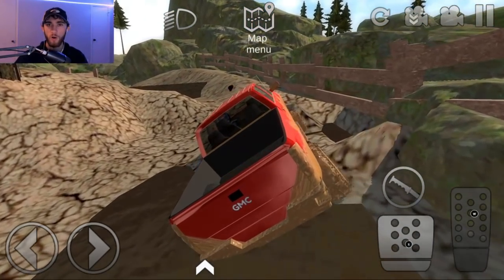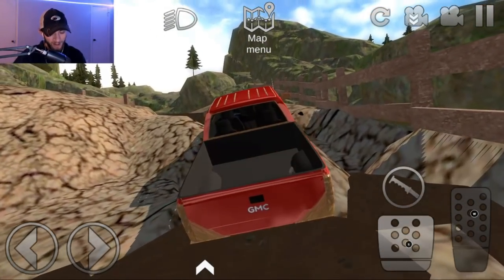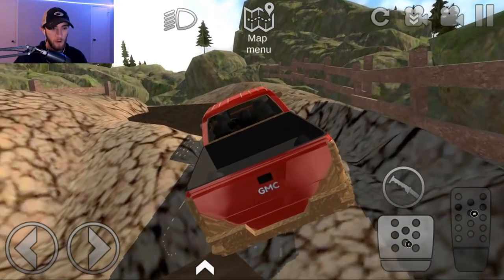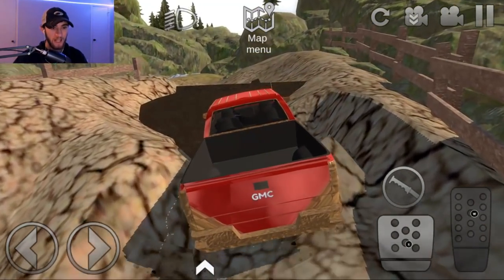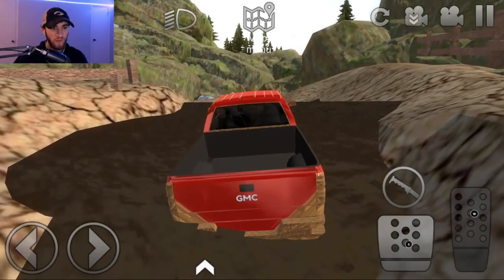This makes me want to take my truck rock crawling in real life — don't know if it would go this good, but you know. We got some deep mud right there. It's probably gonna come into the cab of the truck and get my feet all muddy.